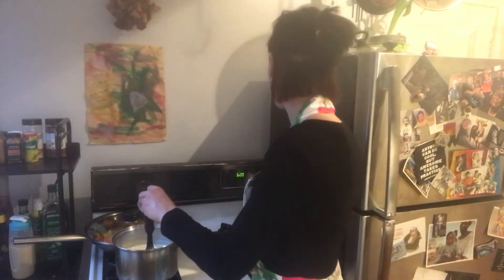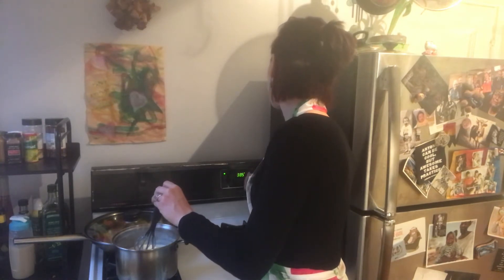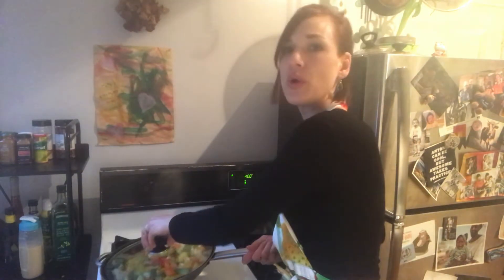You can heat up the oven in the meantime — I'll probably put it to about 400 Fahrenheit. With the veggies, all you want to do is get rid of the water, because otherwise everything is too silky and you want to avoid that, so just pour the water out.